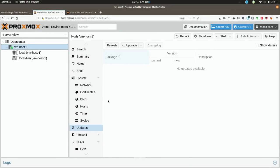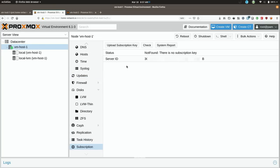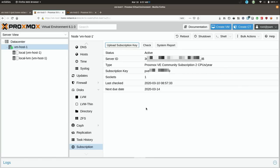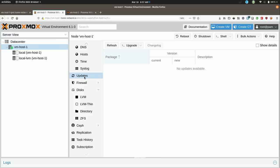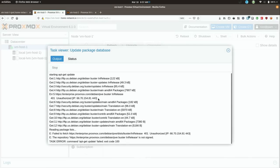Off camera I've copied my license key. I'll go down to Subscription — it says not found since I haven't added it yet, so I'll upload the key, paste it in, and click OK. It says it's active. I should be able to go to Updates and get updates — but sure enough it didn't work right away because it does take several minutes for the license to fully activate after you add it. This is actually normal — it happens every single time.